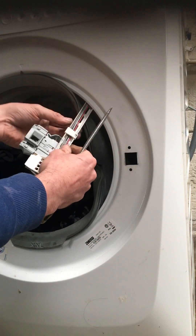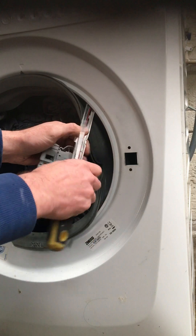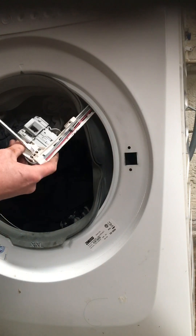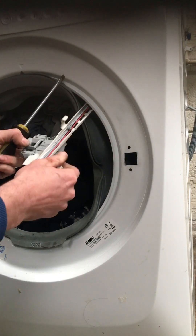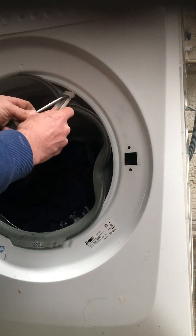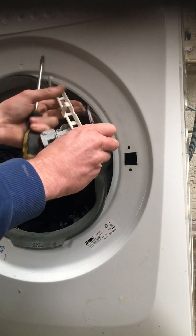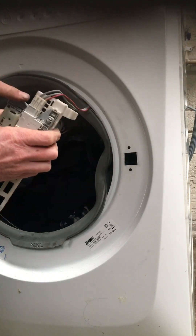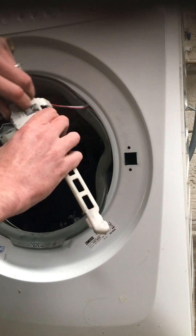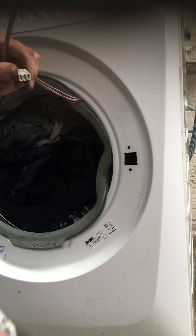Next we'll be releasing it from the little bracket that's holding the wires in place, so just open up the little tabs there and get this one open. Should be on top - there it is. We'll just take that out. Now we'll be taking those wires out, and you see the wires going into your lock - just take out the connector that goes into your lock.